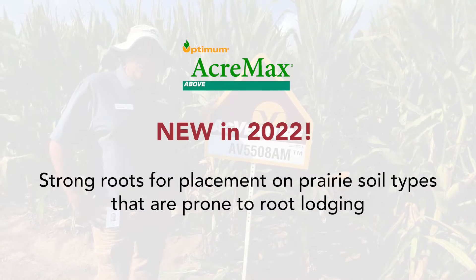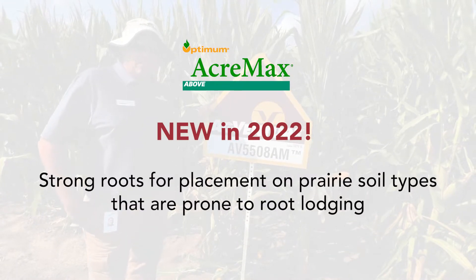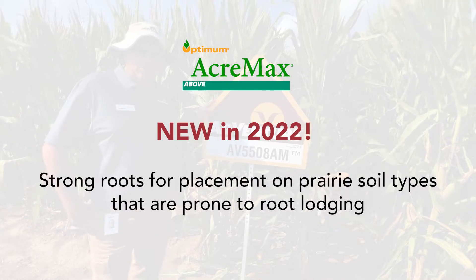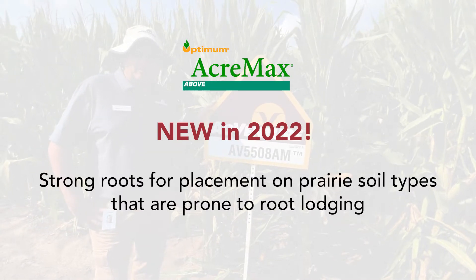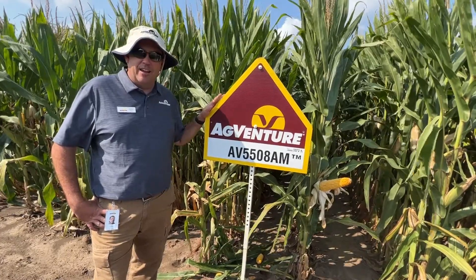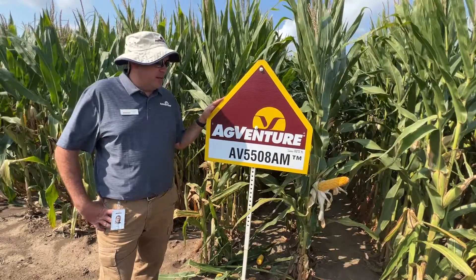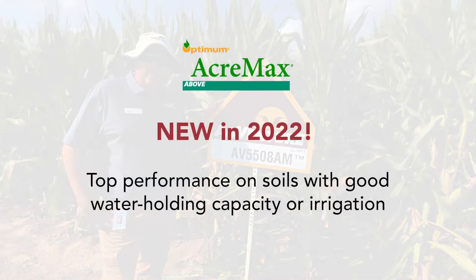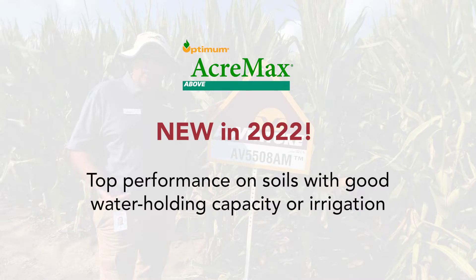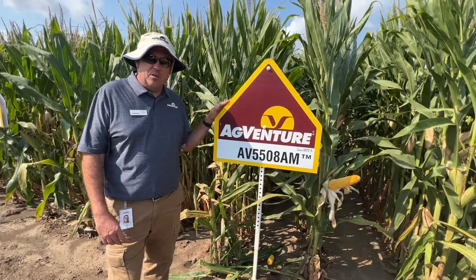I also like the fact that this has one of the best root strengths of anything that we have in our lineup. So across the corn belt and across those prairie soils where we tend to see more root lodging potential, this is a hybrid that you're going to be able to plant and trust the roots season-long. This product also likes to see soil types with a little better water holding capacity or full irrigation to maximize that top-end yield potential.